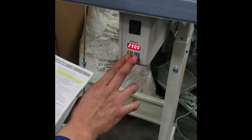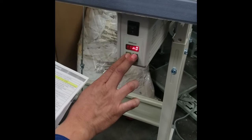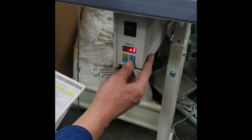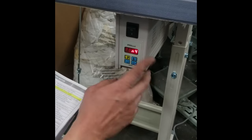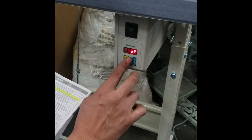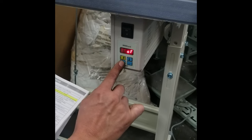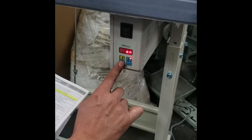In the parameter service, press S and P together, then look for M4. When you get to M4, press S and you can put it on or off.